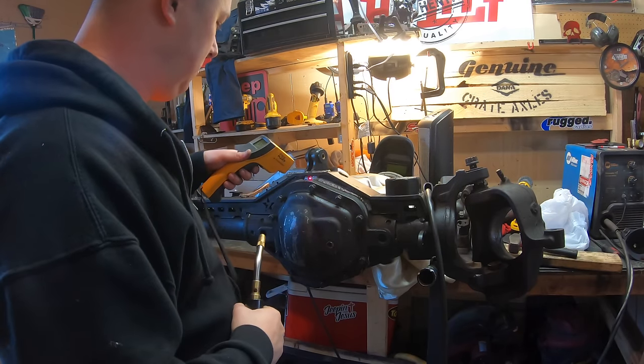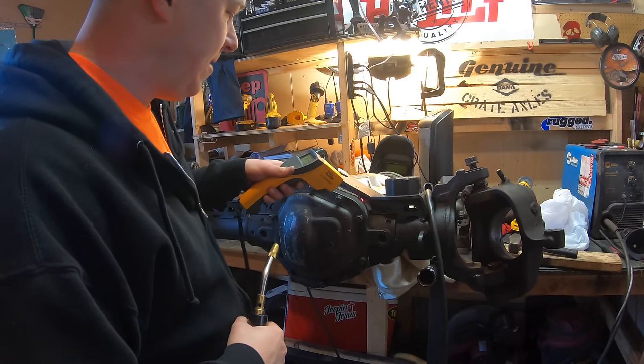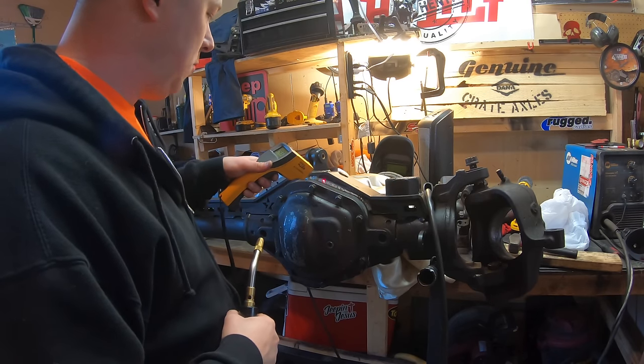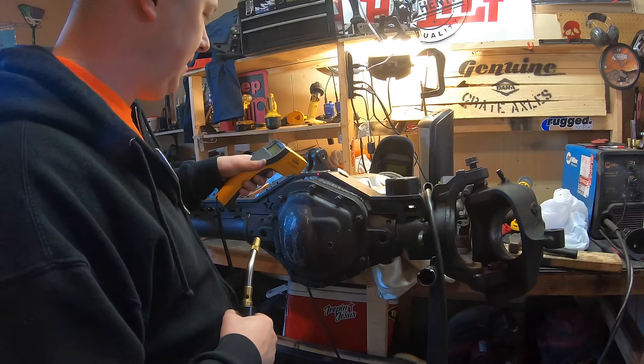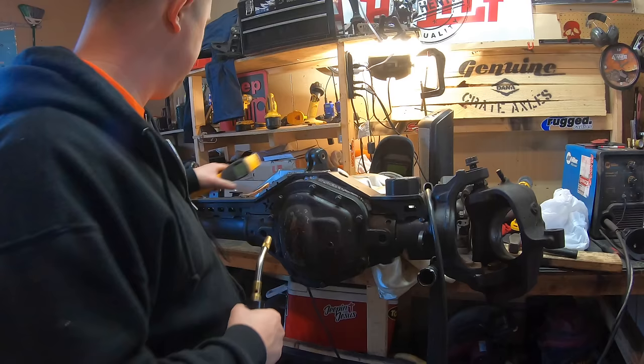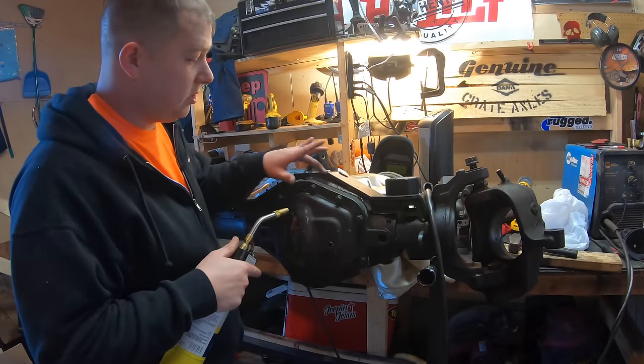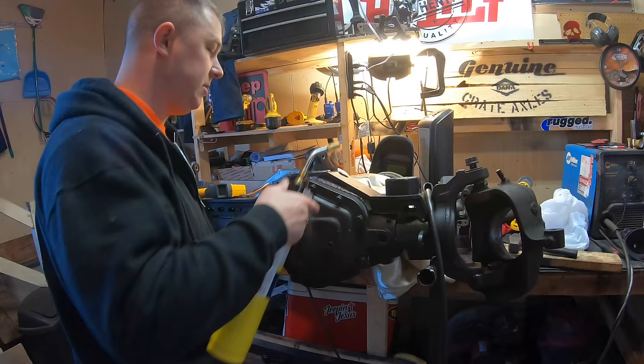Let's check our temps: our casting is down to about 250, the weld itself is up to about 290, and our truss is around 250 as well. So I'm just going to heat up the cast and the truss area so our welds aren't hotter than the other materials.